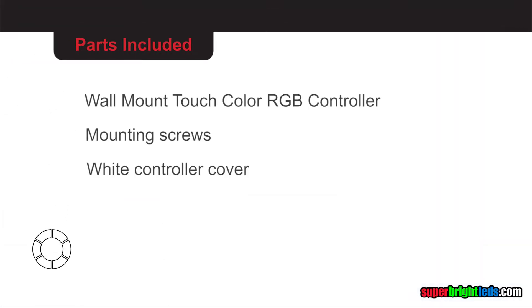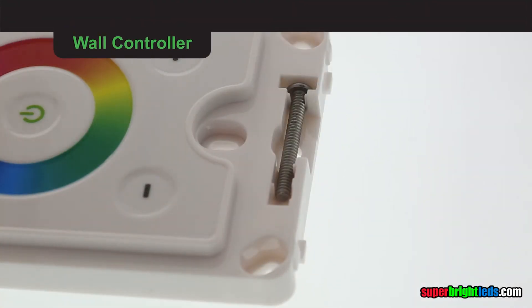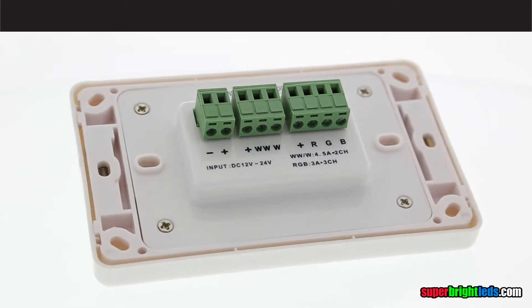How to Install Your Wall Mount TouchColor RGB Controller. Pry the cover off the controller and remove mounting screws secured in slots on the face of the controller.